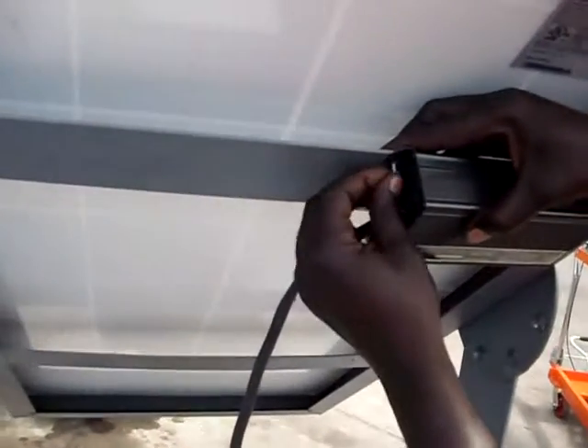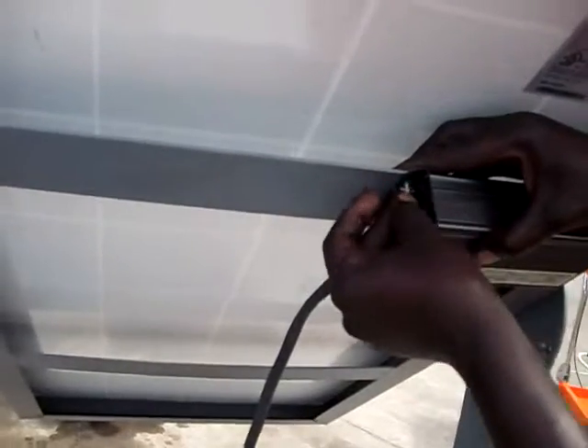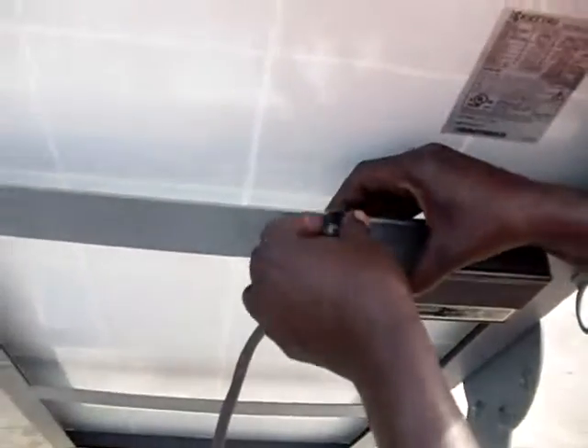It's just that simple. Like I said, this is a very easy to assemble system.